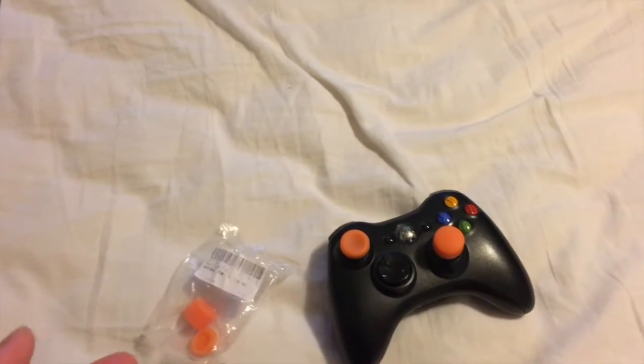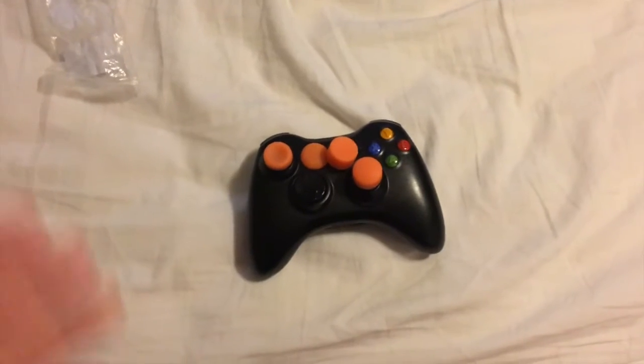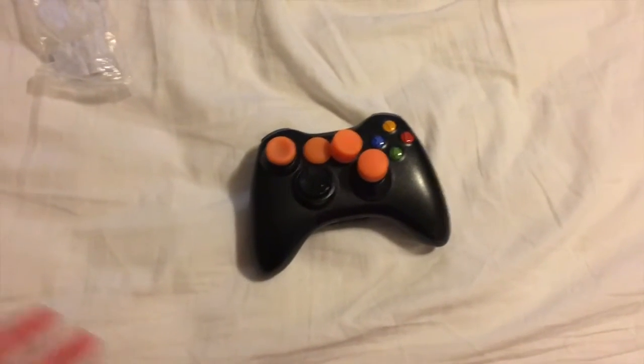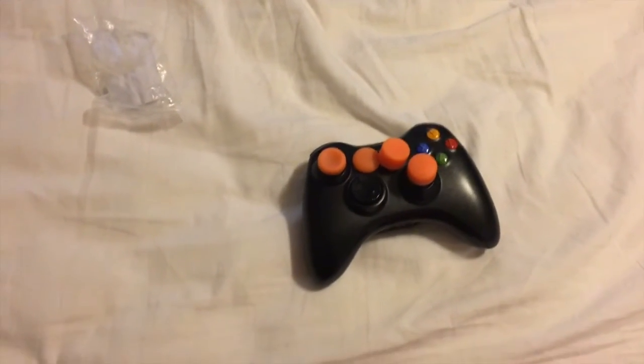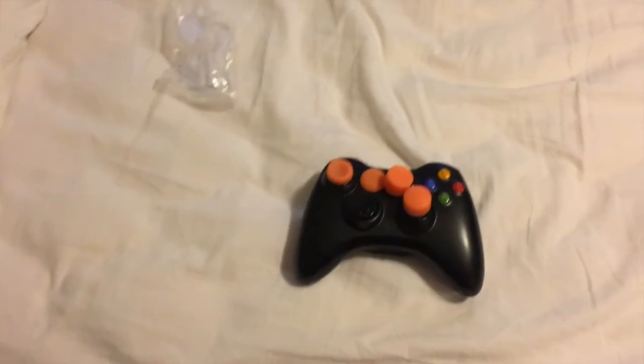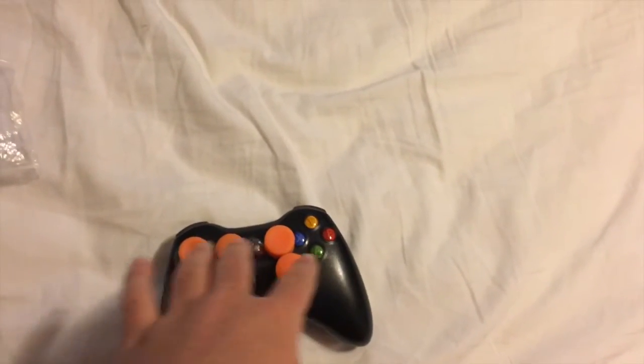I'm not going to be biased in this review. The deal was they sent me the grips and I have to do a review, but I'm going to be 100% honest about it. As I was talking to Harmful Grips on Twitter, I asked for a pair of grips and they sent me an extra pair, so I'm going to be doing a giveaway once I hit 1k.